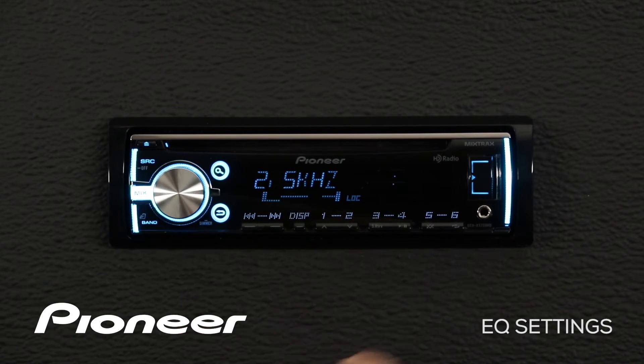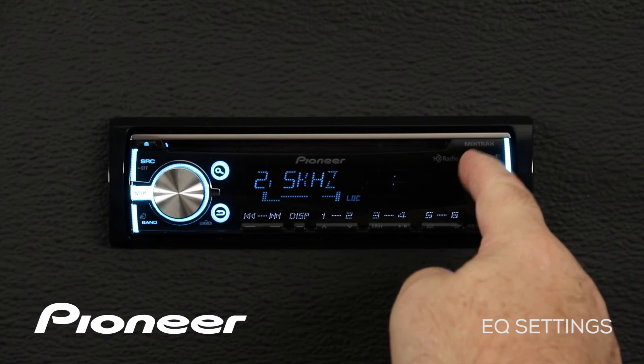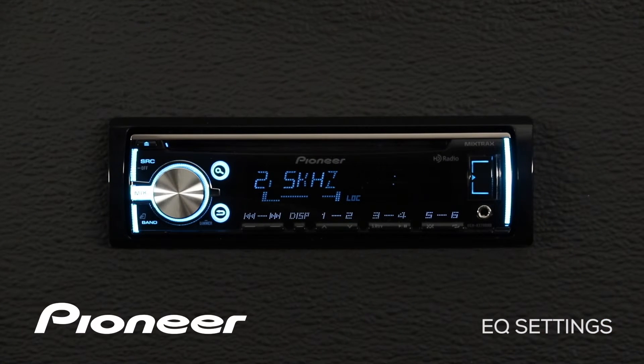The CD source, the auxiliary input source, and everything plugged in through USB and AM/FM all have their own custom number one settings.